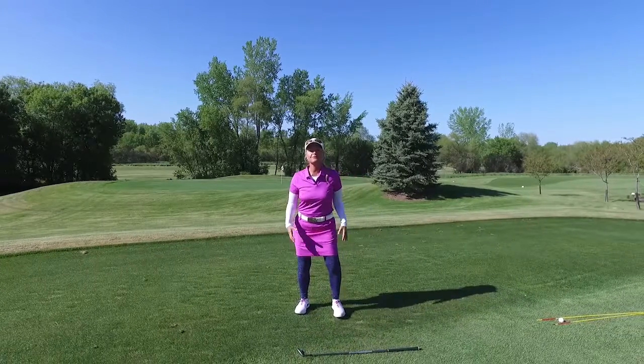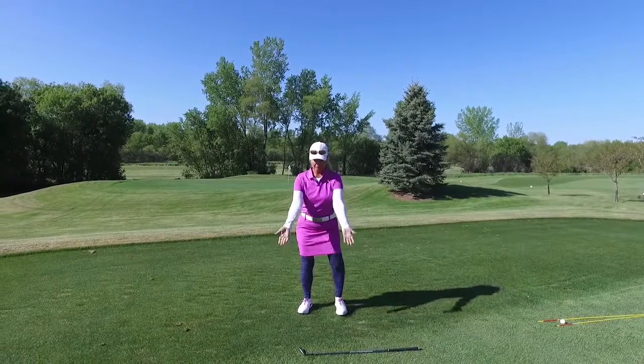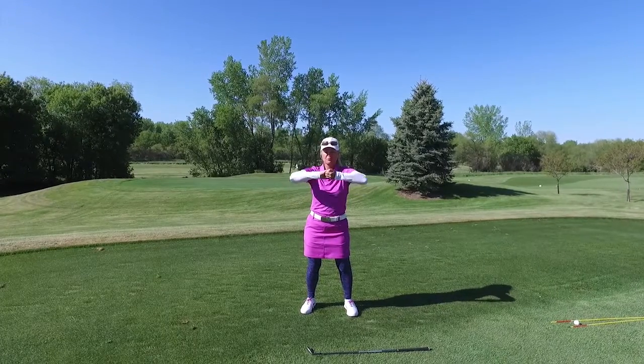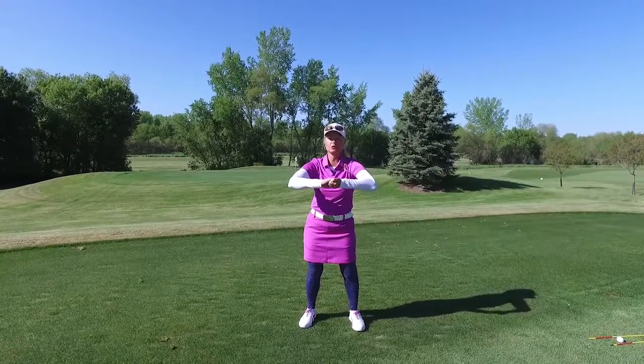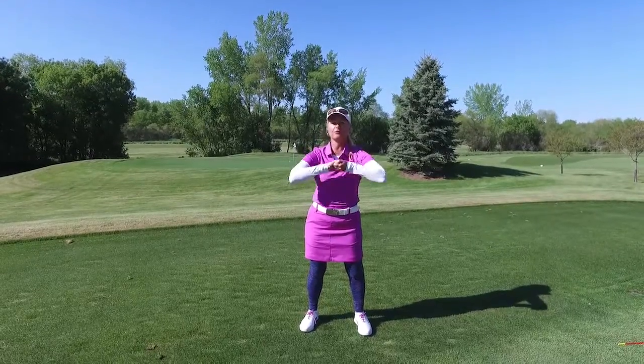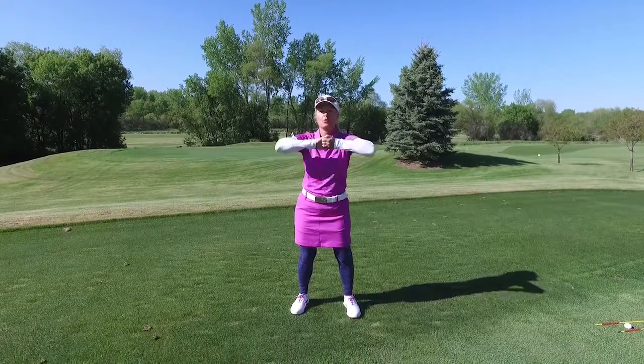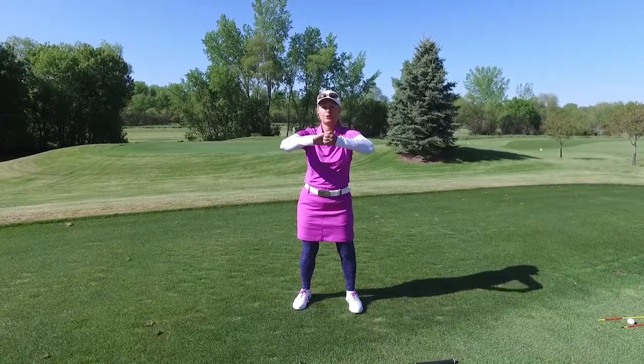If I'm out on the golf course and my shoulders get tight, I'm going to take my hands, put them together, and pull out while doing circles. I'll count to five forward — one, two, three, four, five — and then go backwards — one, two, three, four, five.